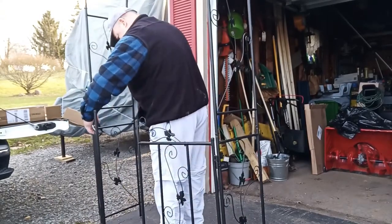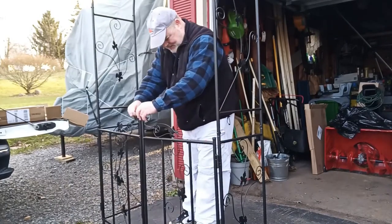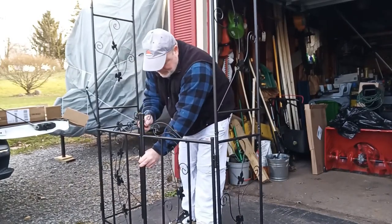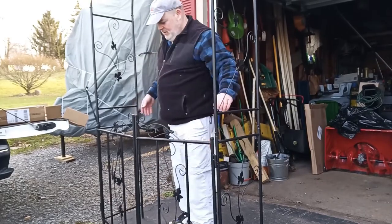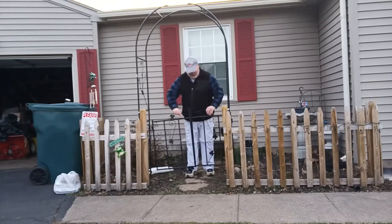Here I am assembling the doors. The lock is just a little chain with a small piece of metal that you slide through.